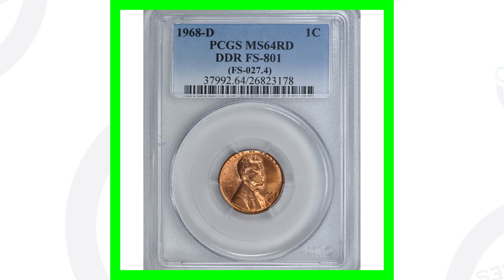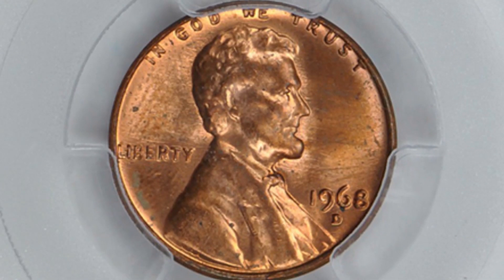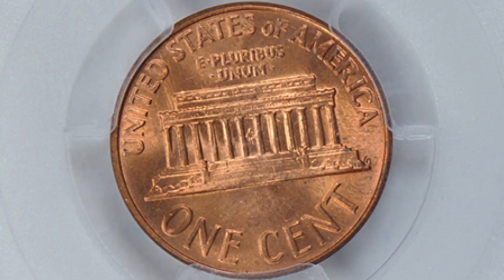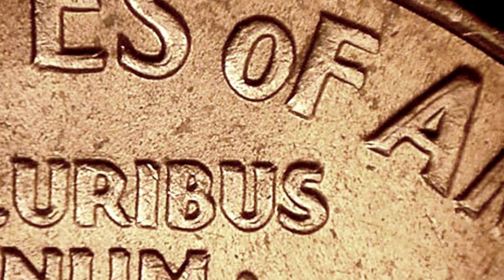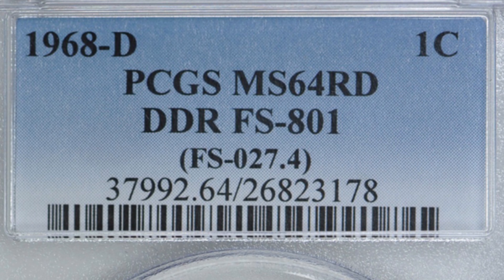Moving on to a 1968 D mint mark — this coin sold for over $250. The coin has a doubled die reverse. If we look at these images here, you'll see examples of a doubled die reverse for the 1968 D. You want to look for doubling on the lettering on the reverse of the coin. You can do that with your coin microscopes. I always have those available on couchcollectibles.com, but right now we are currently sold out — check there, and by the time you're watching this video we might be restocked.